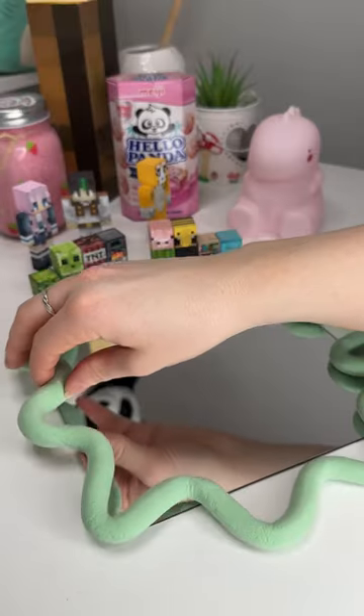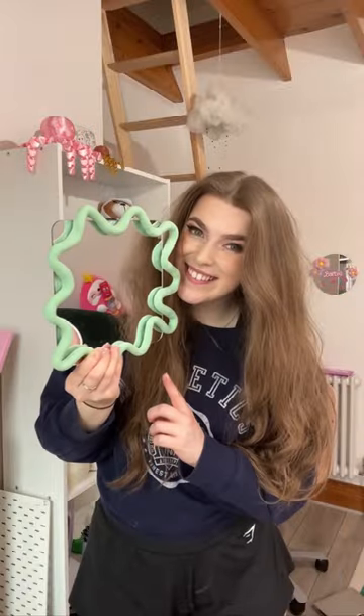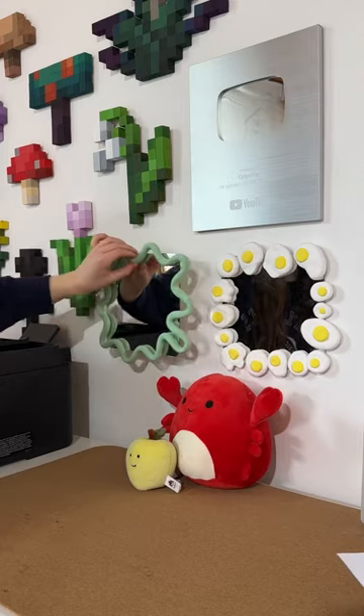I was basically going for this squiggly swirly shape around the edge. Once it was dry I glued it to the mirror and I think it looks so cool. I love it!